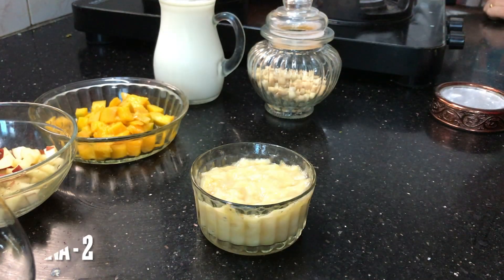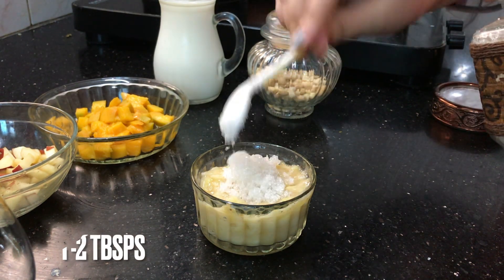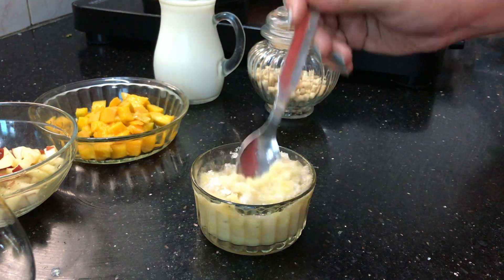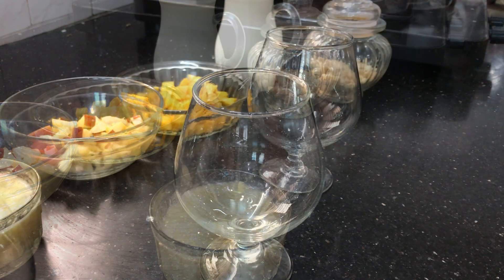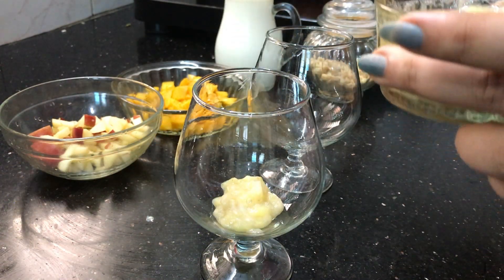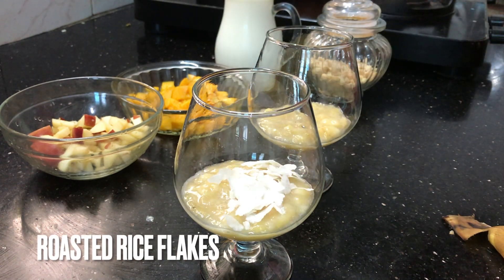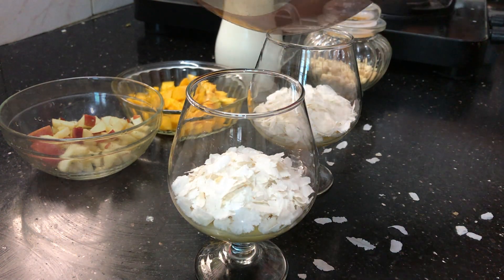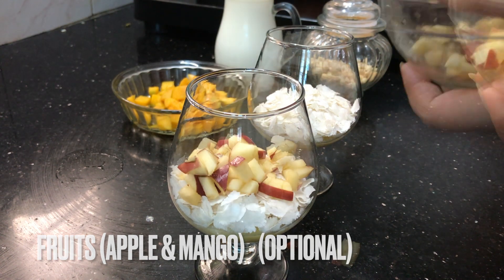You can add around 1 to 2 tablespoons, up to 5 to 6 tablespoons. You can mix it and blend it together.